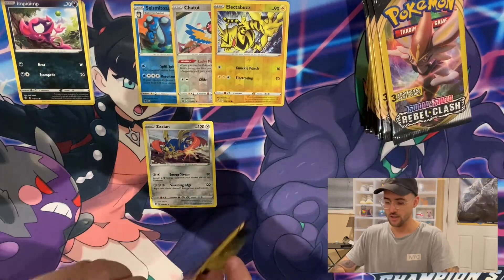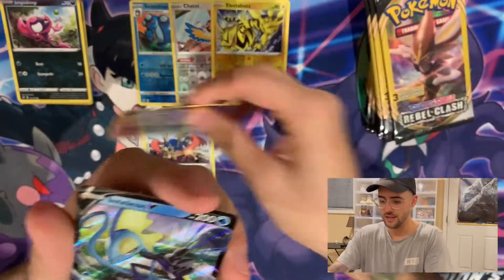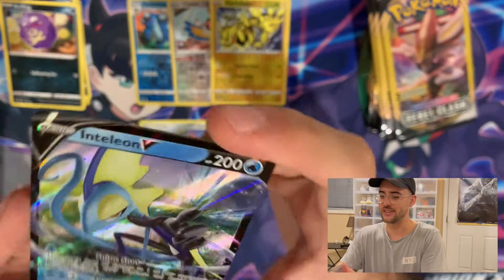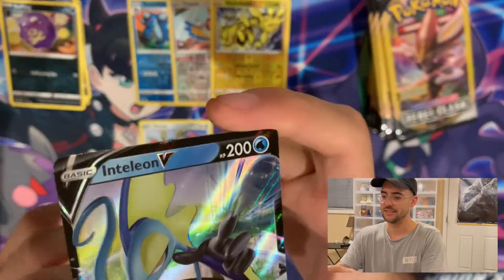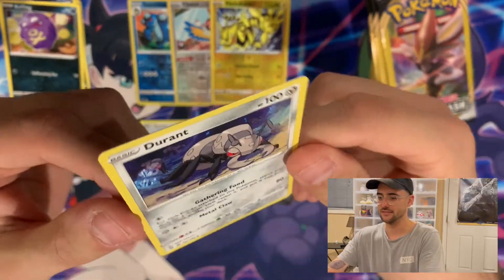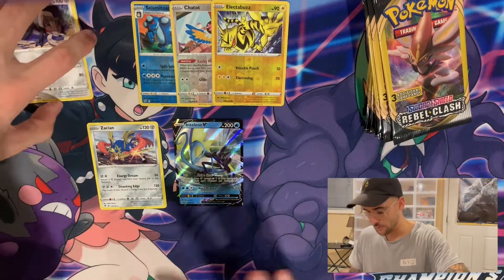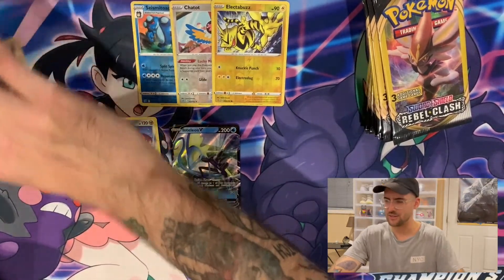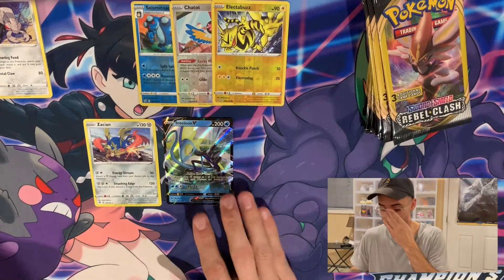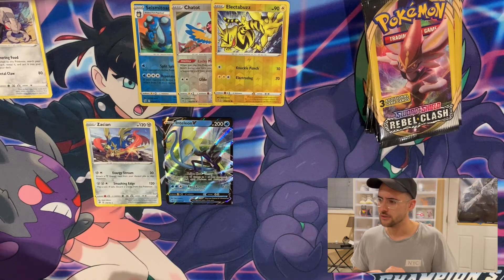We got a Coffin, an Inteleon V — I don't believe I have this guy. So at least you can get V cards; you can get some Full Arts. And a Durant. I'm not too mad about that — I was looking for at least one V or one of the rarer cards. I actually don't think I've pulled that Inteleon in 80 packs of Rebel Clash from GameStop. So at least we got him here.